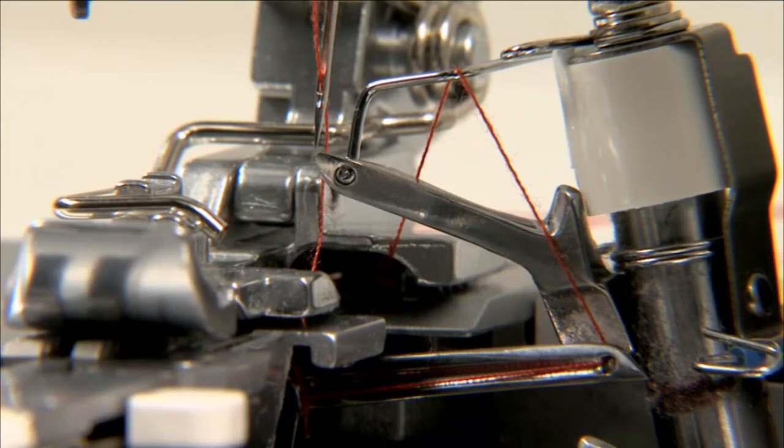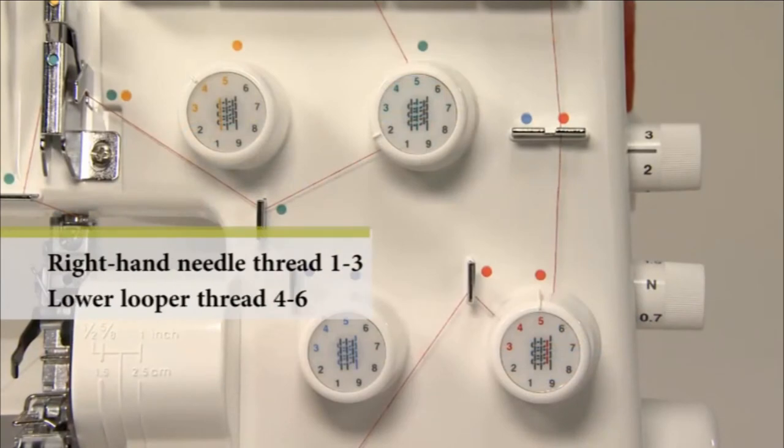To thread the machine head, pass the lower looper thread above the wire of the 2-3 thread converter and route it down under the presser foot. Adjust the thread tension.